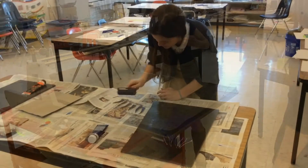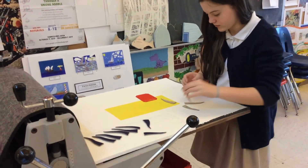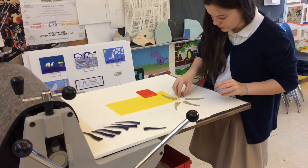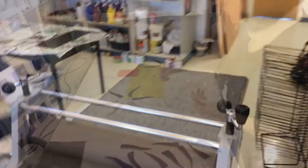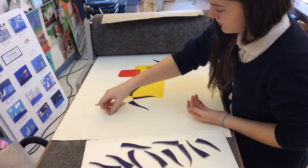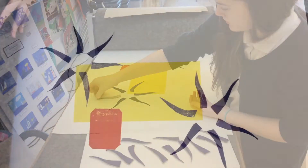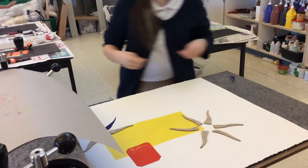The second way to do a linoleum print is to cut out individual different pieces of the linoleum and print each one separately with ink. You ink each individual piece, place them separately onto the paper on the press, run it through, then peel each piece off and the ink will be there. You keep doing that until you've got your whole picture printed, and it turns out really cool when you're done.